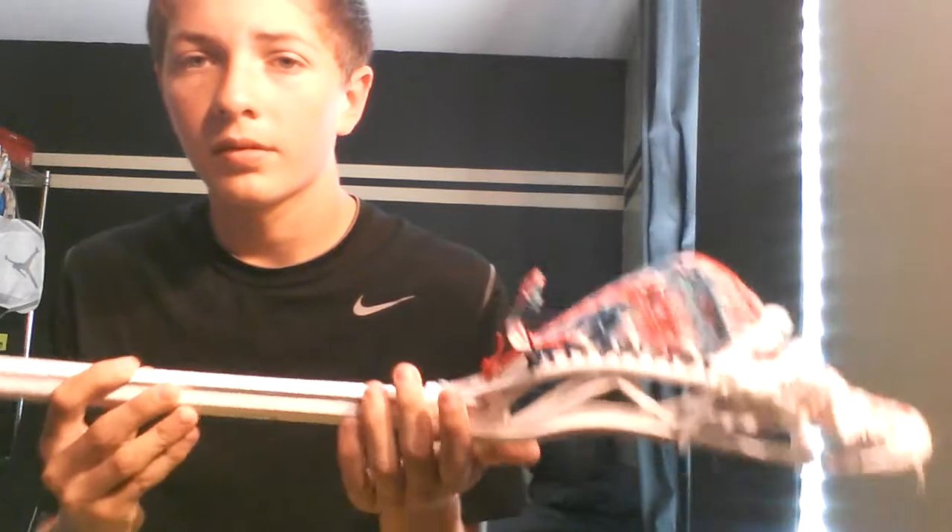It strings really nicely. This is like my pocket that I've been playing with lately — it's just a big bag. It has four straights, so it has a ton of hold. There's the pocket. As you can see, it holds its shape very well. It's very water-resistant. It strings good channels, if that's what you're going for. This isn't really supposed to be a super-duper tight channel, but it's not bad.